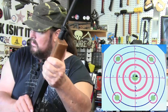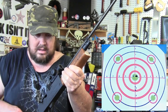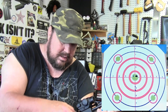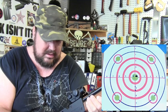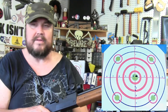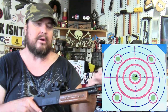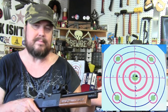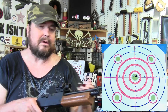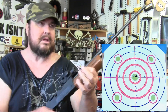I generally keep all my air rifles with iron sights, just to stay proficient with iron sights on a rifle. All of my powder-burning rifles actually have an optic on them — most of them do anyway — and I got kind of spoiled with that. So using an iron sight is a good way to keep up your skills.